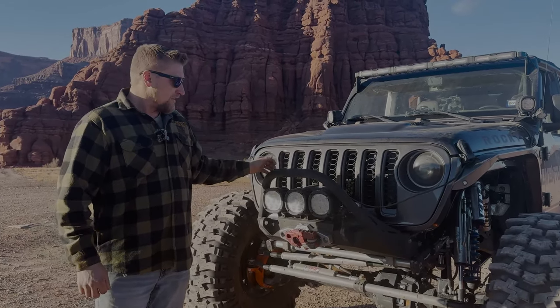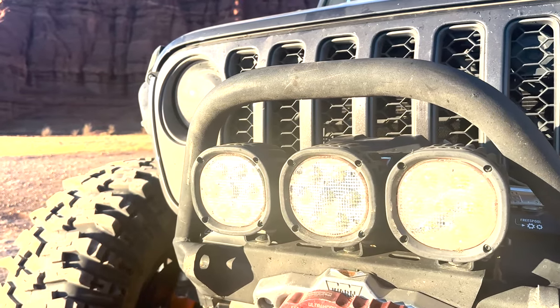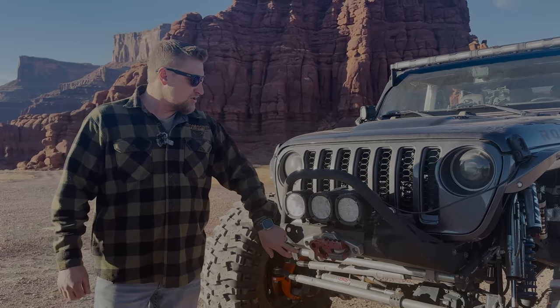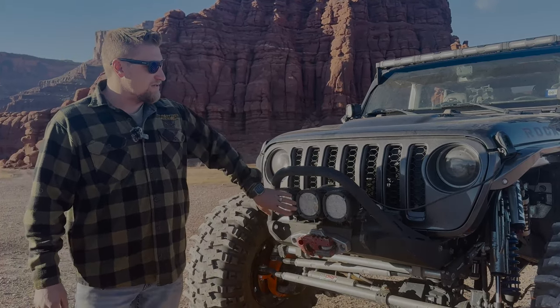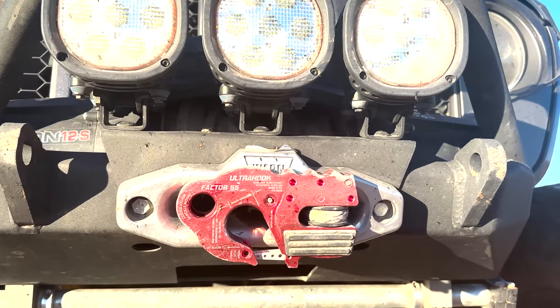Right here in the front we have a Motobilt Tomahawk bumper with the low stinger on it. Then we have our 12s Zeon Warn winch with our Factor 55 fairlead.